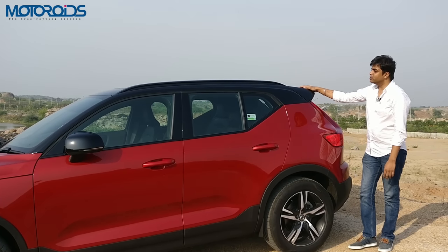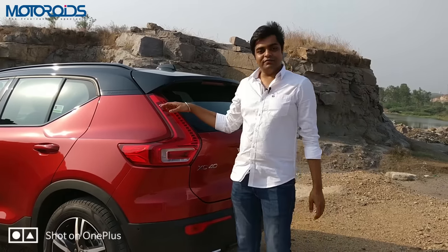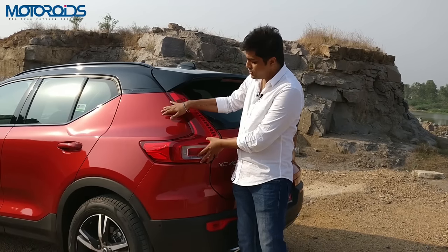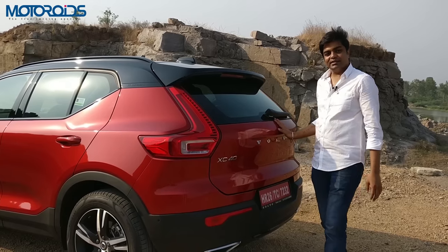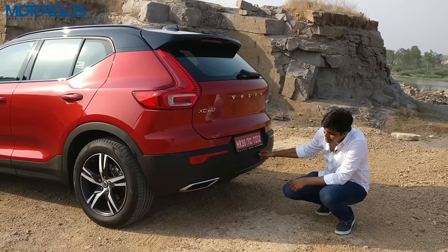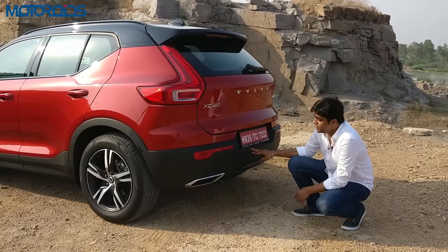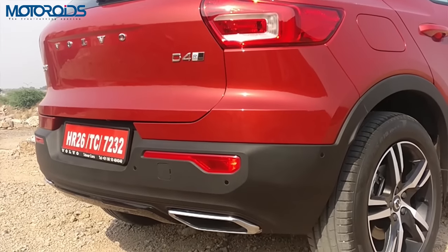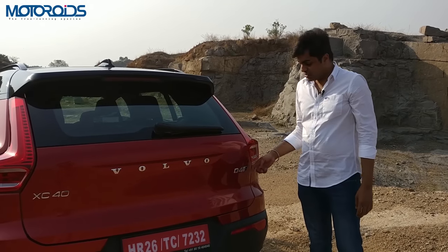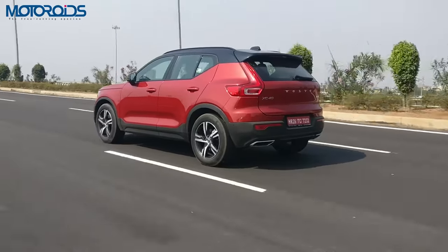A really nice looking spoiler leads to the back, and at the top sits a nice panoramic sunroof. At the back you have these boomerang-shaped LED tail lights that sit very nicely with the bulging body panel. The tailgate is electrically operated. At the bottom there are nice cutouts on both sides outlined in chrome — and they're not just cosmetic, they're actual exhaust pipes on each side. The license plate sits at the bottom along with diesel, all-wheel drive and R-Design badges.